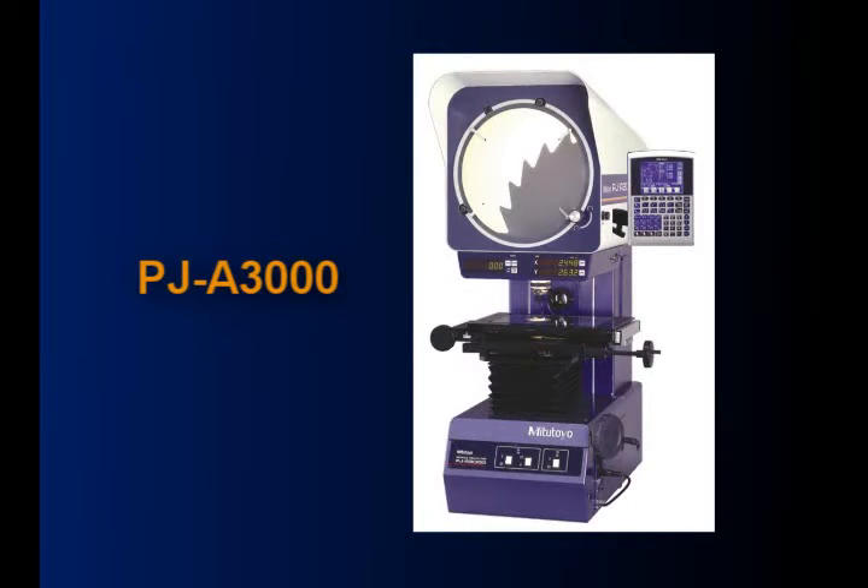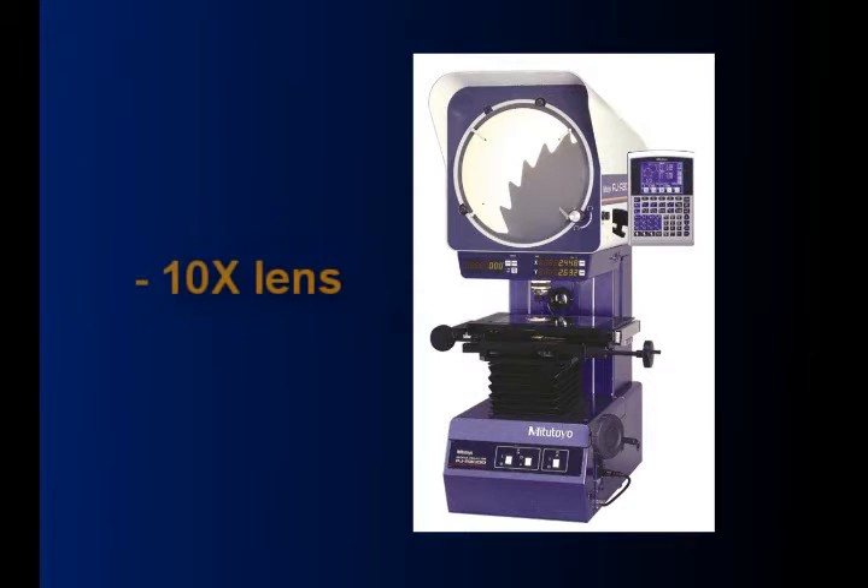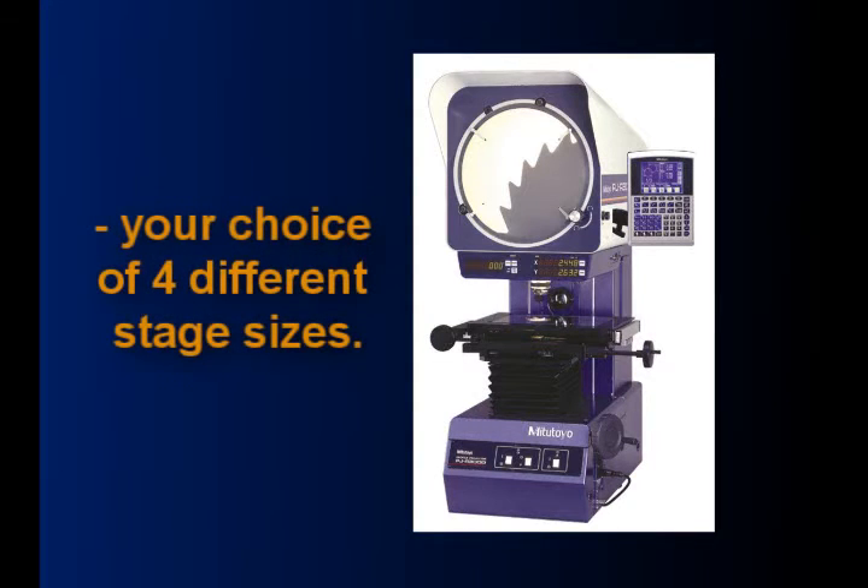The PJA3000 is Mitutoyo's vertical line of optical comparators. Standard features of the PJ line are a 12.4 inch diameter screen, a 10x lens, and your choice of one of four different stage sizes.